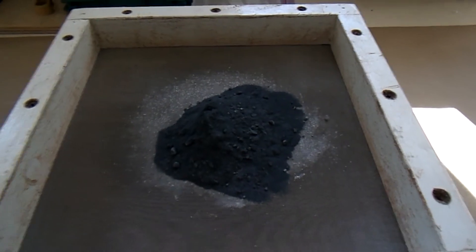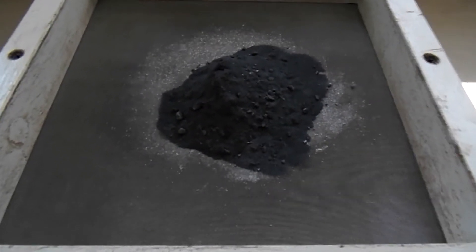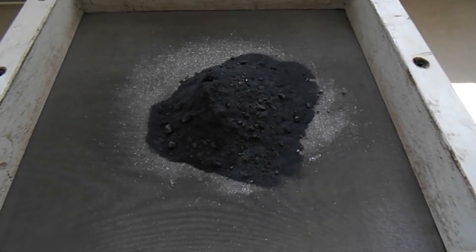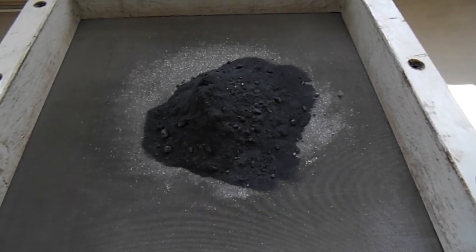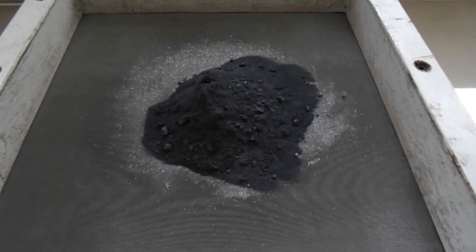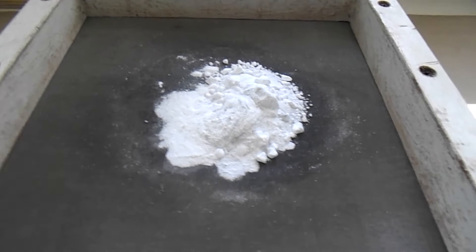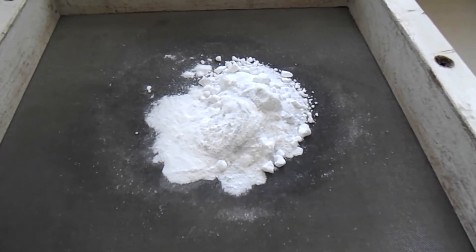After I mix the ammonium and naphthalene, I like to pass it through a 40 mesh screen again because the naphthalene likes to kind of clump a little bit. So pass it through a 40 and then add the potassium chloride and the SGRS. Pass the SGRS and the potassium chloride through a 40 mesh screen.